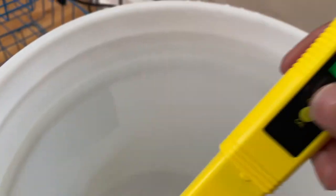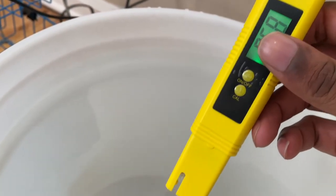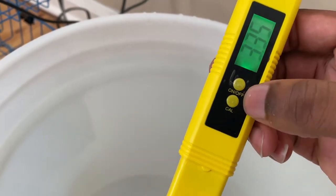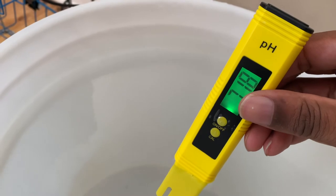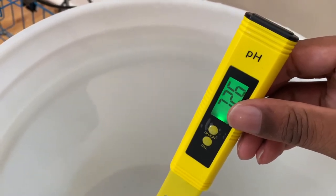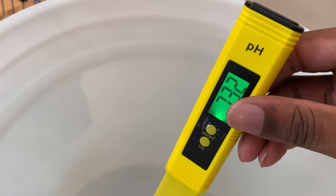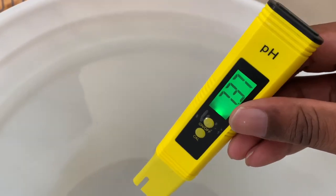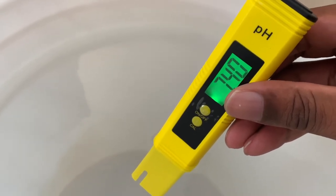This is my pH reader — I got this off of Amazon, we'll put the link below. What we're gonna do is just put it in there and see where it's at. Usually it'd be like in the sevens. It's going to be at 7.3. Where I want this is between 5.5 and 6.